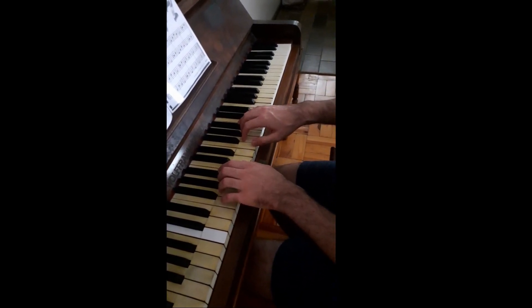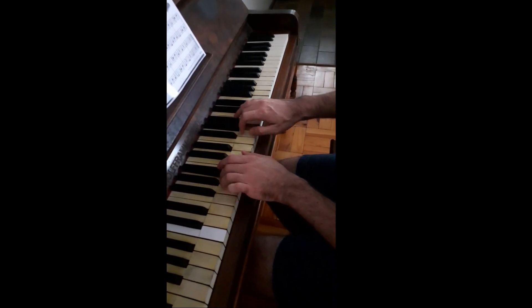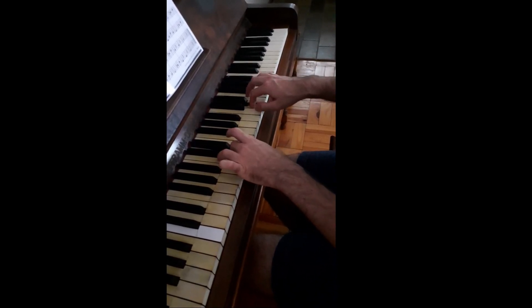Putting the hands together is more tricky now because there's a different pattern from the other ones. The thumbs come in the same place — watch here, the thumbs come together.